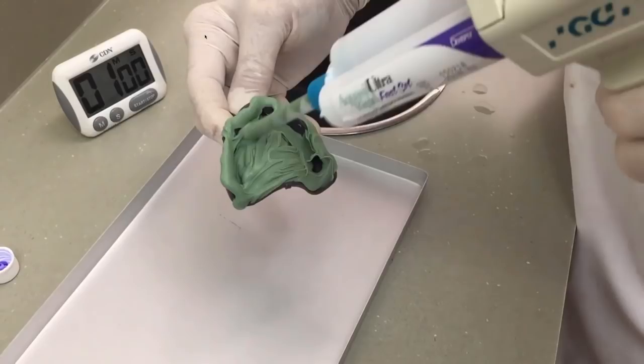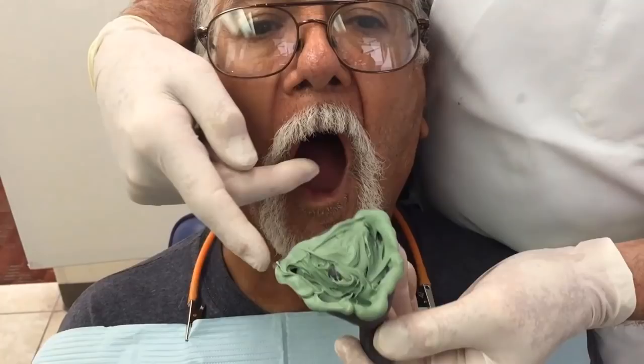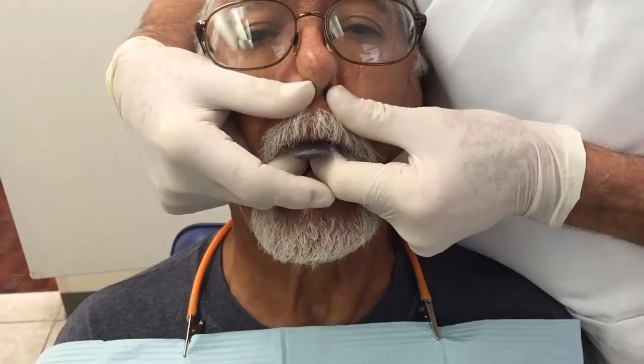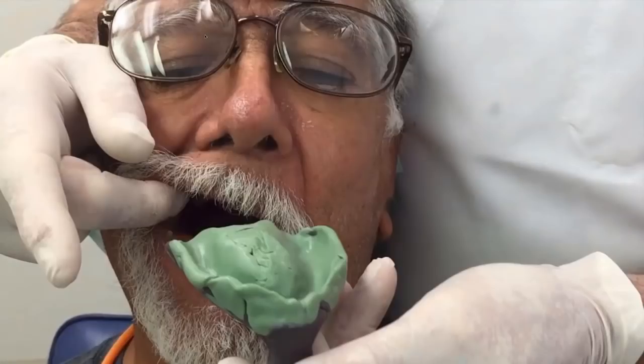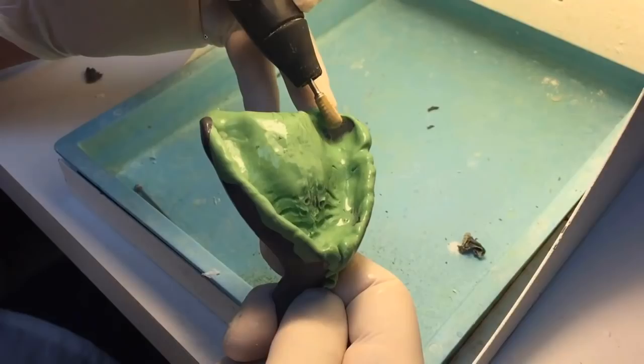Take that to the mouth and have the patient go through border molding motions. Leave it in for two and a half minutes, molding the material for the first 30 seconds. Remove it and examine the tray, looking for areas where the tray has perforated the material you placed. Any place where the tray shows through, you'll presume the tray is pushing on the tissues and you need to relieve it — simply use a carbide burr and grind out whatever areas present as show-throughs.